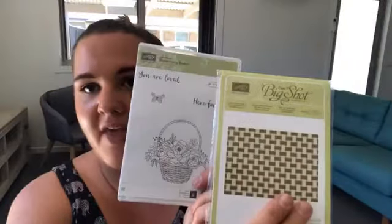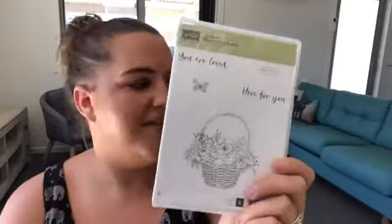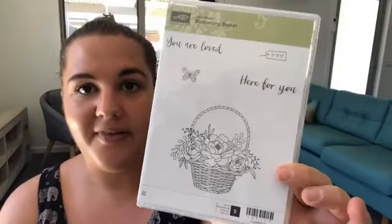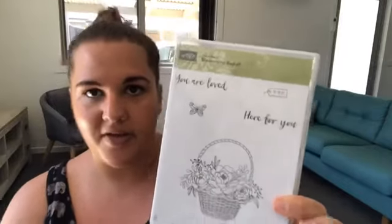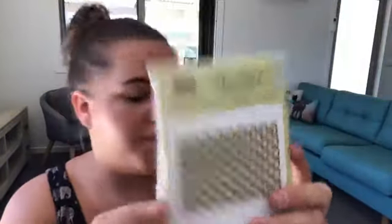This bundle comes with an embossing folder — one of the 3D dynamic embossing folders — and also a stamp set. I'm using the stamp set today, not the embossing folder, so that's going to be super fun. It's not something that jumped out at me at first, but I saw something really cool done with it and thought I'd have my own take on it. The embossing folder is called the Basket Weave Dynamic Embossing Folder.